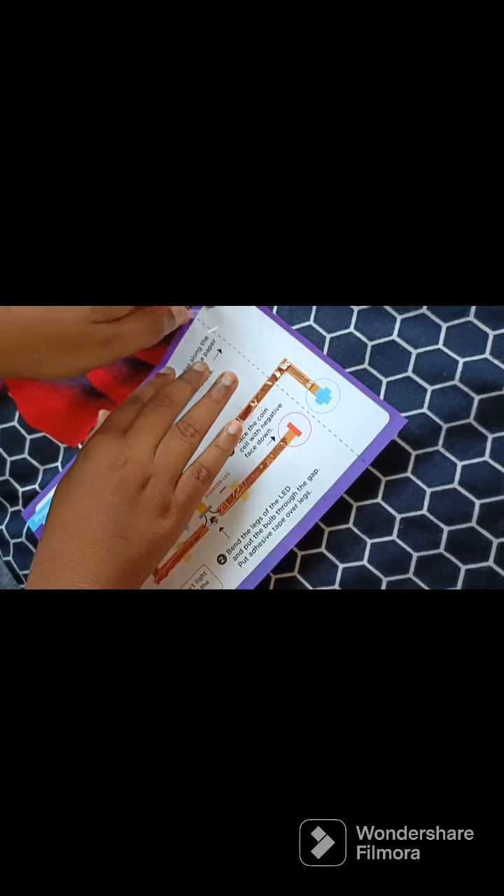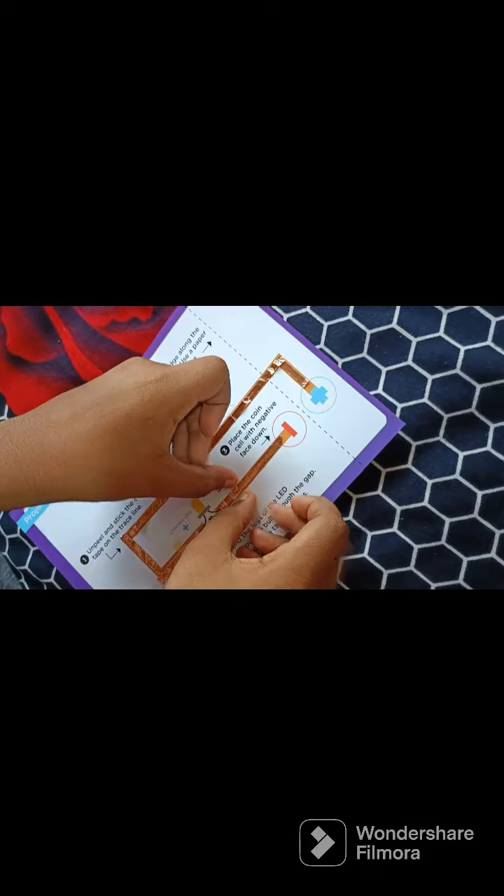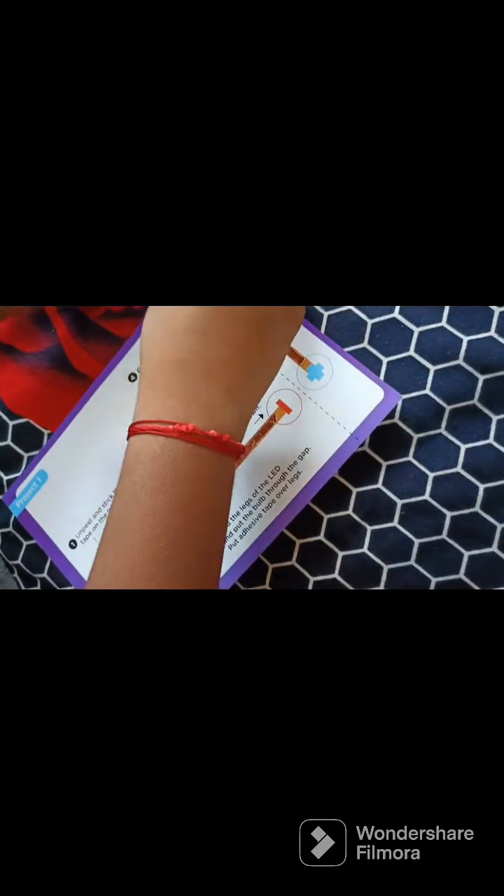Now you should place the adhesive tape and just paste it here.